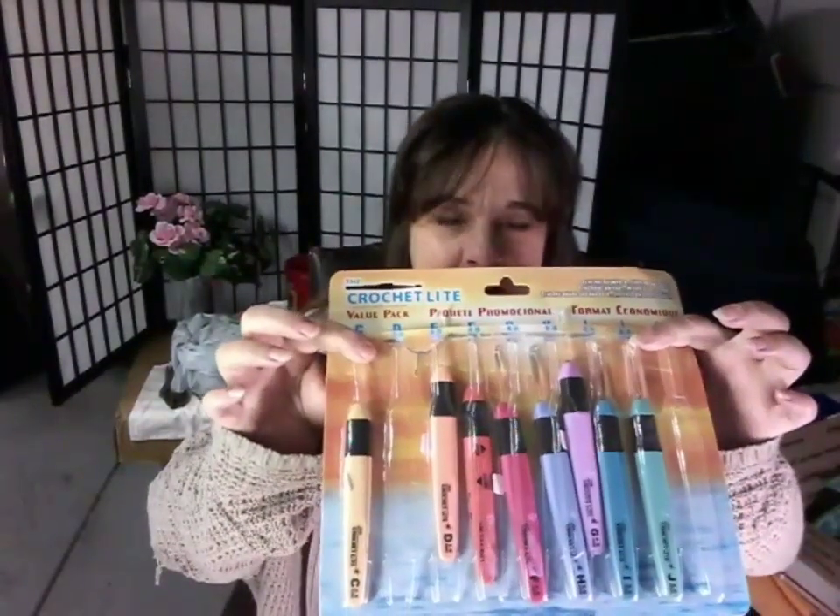Wanda and a lot of the ladies talk about these lighted crochet hooks, and I had mentioned that I would love to try those because it would help me see the stitches better. My room's a little darker, so it might help. My sweet friend D sent me a pack of them.